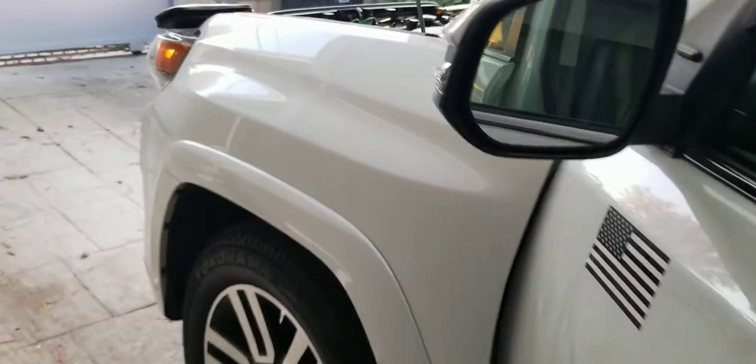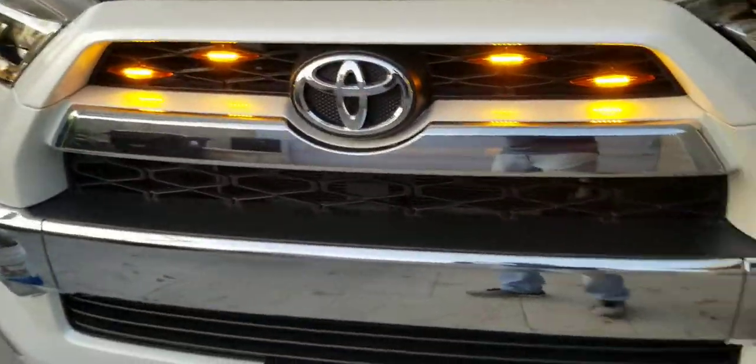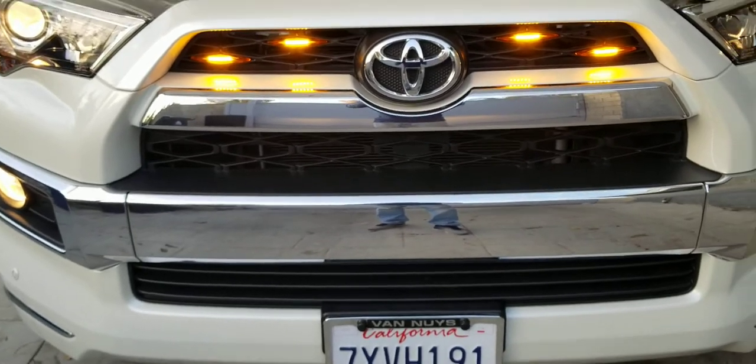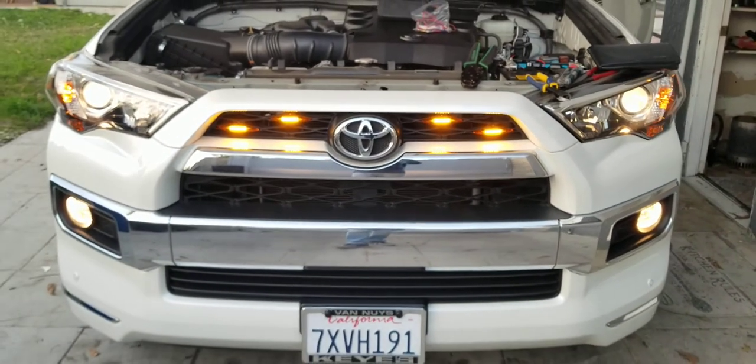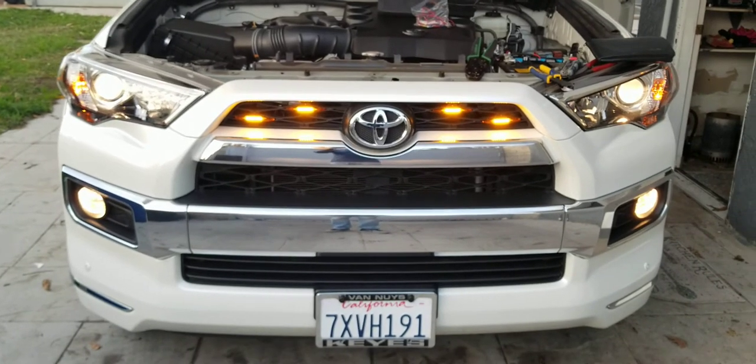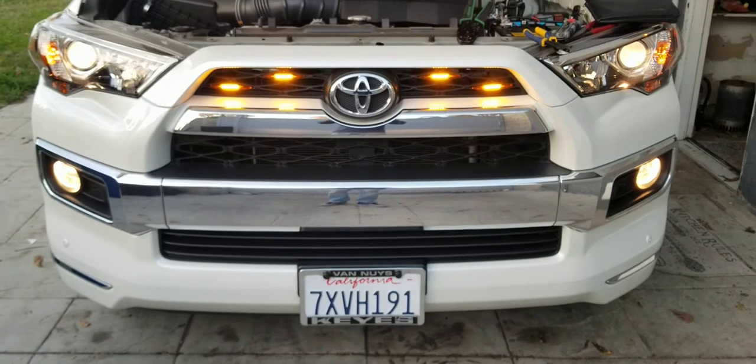The fuse works with the headlamps — see how beautiful this is! The 4Runner grill light is very bright. Thank you!